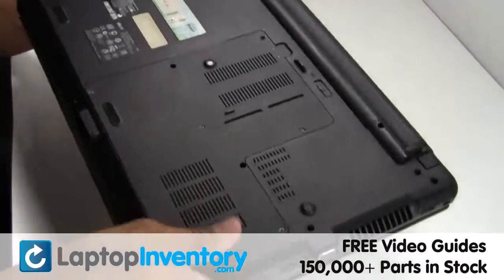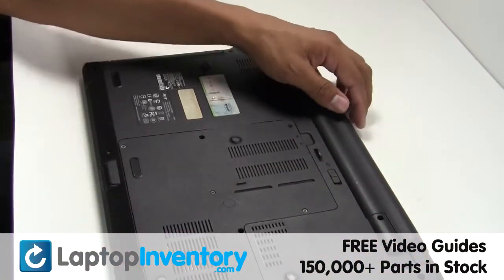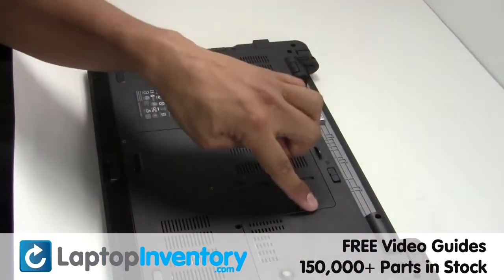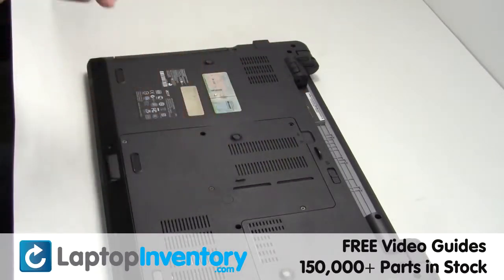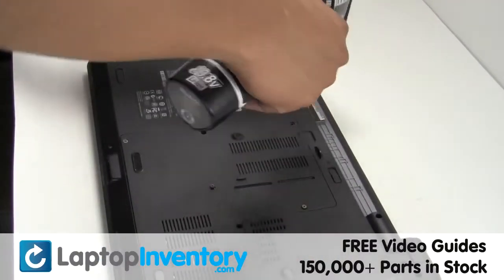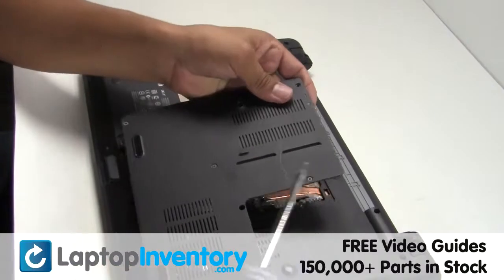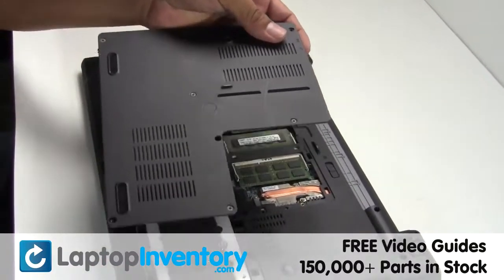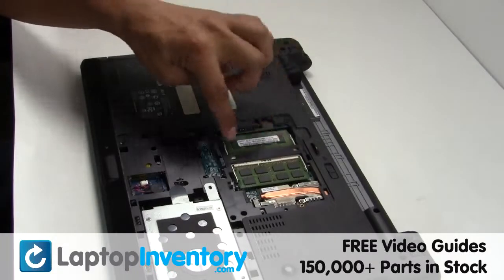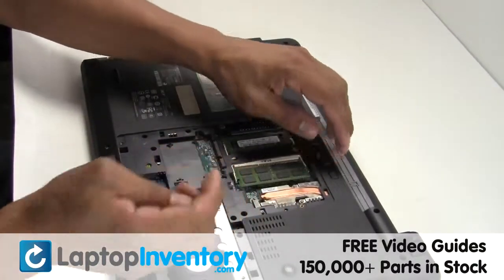Turn the laptop over. Remove the laptop battery. Remove the cover. Remove the RAM card.